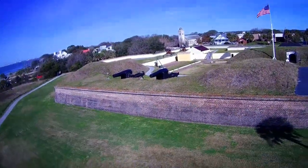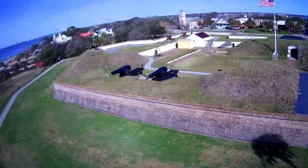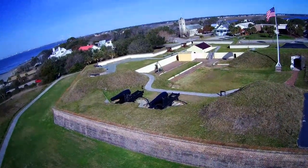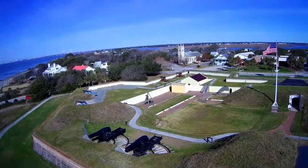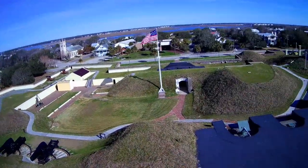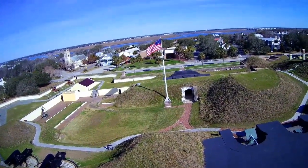During the Battle of Sullivan's Island on June 28th, 1776, Colonel William Moultrie and his men of the 2nd South Carolina Regiment used these cannon and others to defeat the British warships. Thank you very much.